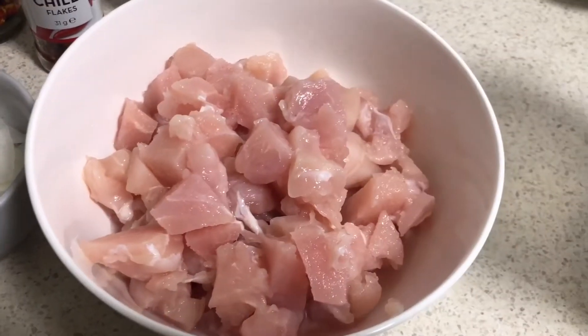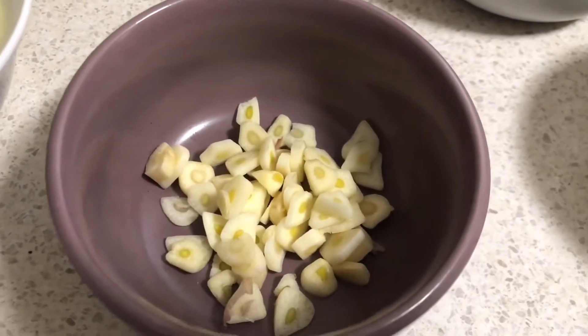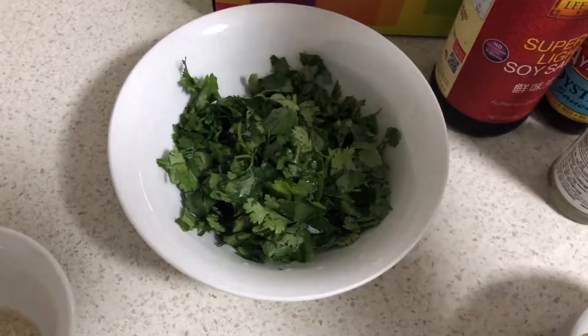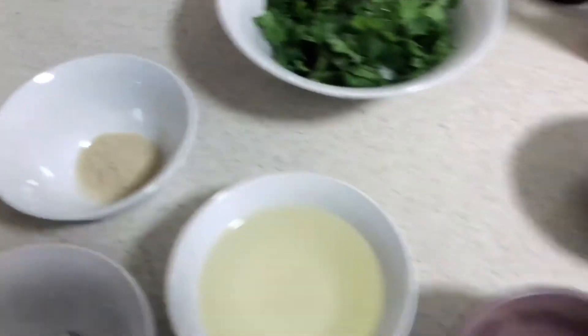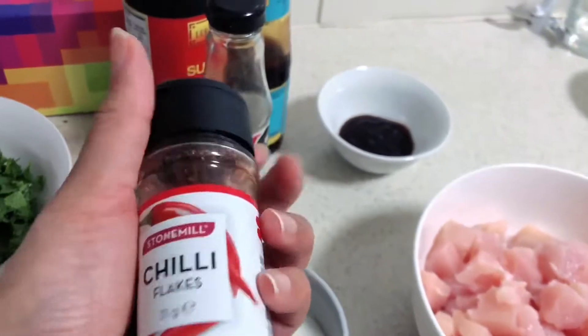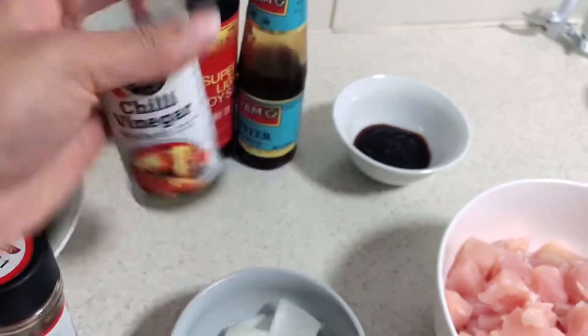So guys, this is boneless chicken, about 600 grams, and I have cut it into small pieces. You need a little bit of garlic — actually, you need a lot of garlic. And you need chili flakes. You also need vinegar — white vinegar.